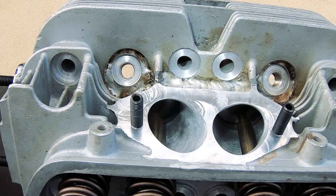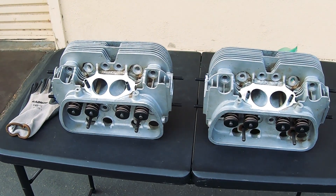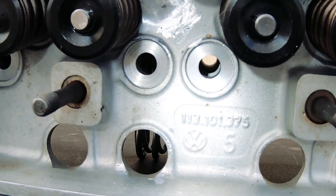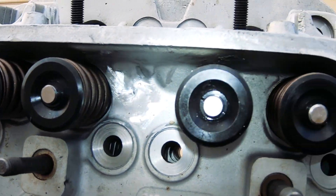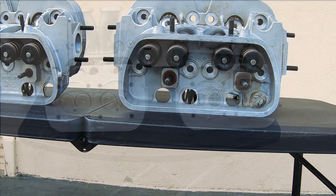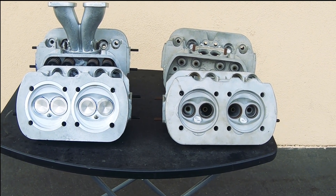For better airflow and airspeed. These castings are 113s.